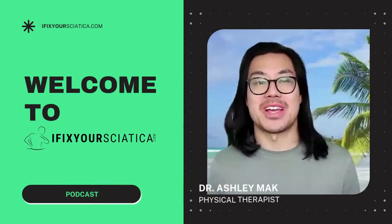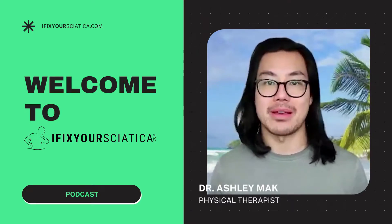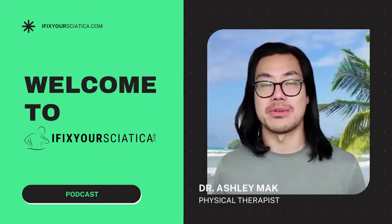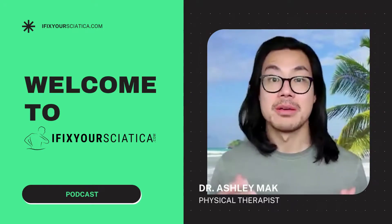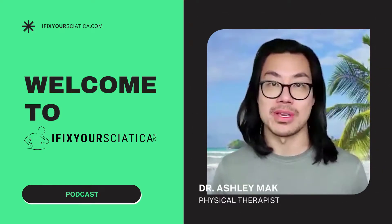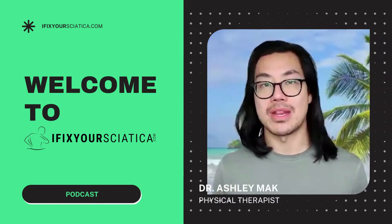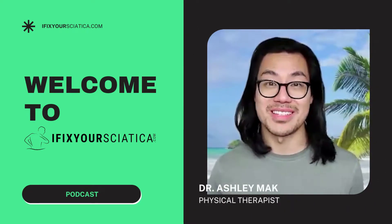If you're joining us for the first time, thank you for listening. And if you are tuning in again, welcome back. If you find today's episode or any of these episodes to be helpful or insightful, please follow and rate this podcast on whatever platform you're using. The more followers and ratings we get, the more we can help people like you. And without further ado, let's get started.